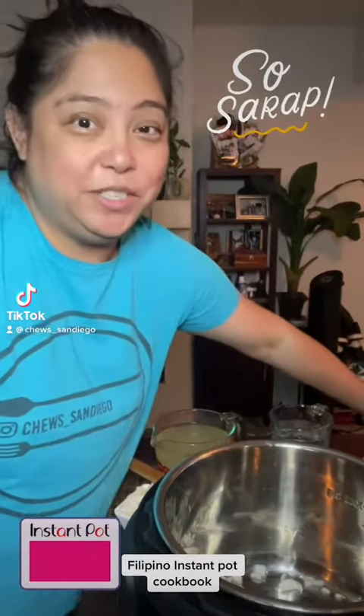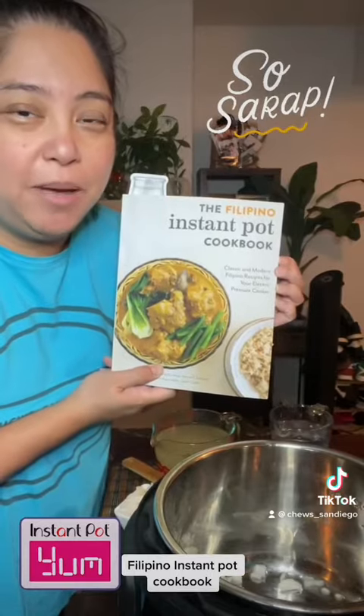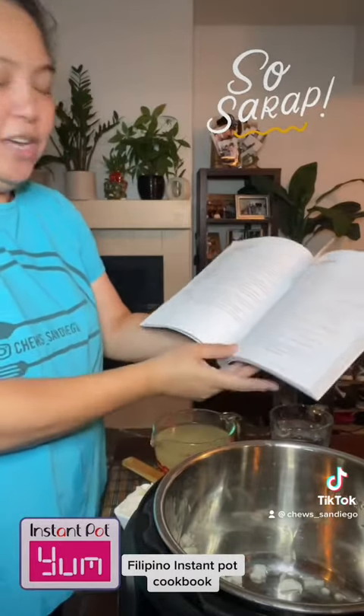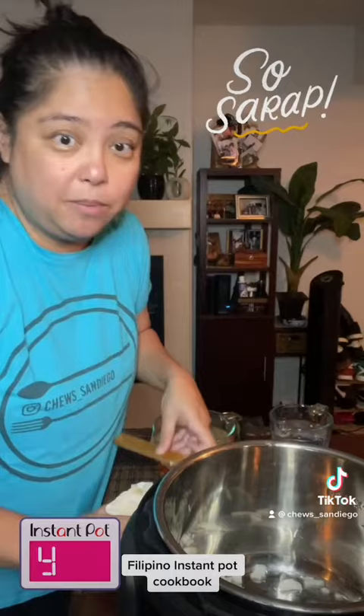Hello, I'm Jen with chews_San Diego and I'm going to use the Filipino Instant Pot Cookbook and make Arroz Caldo on page 46. I'm gonna do it with Costco chicken to make it easier.